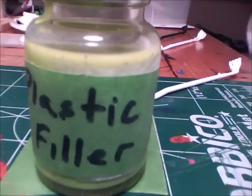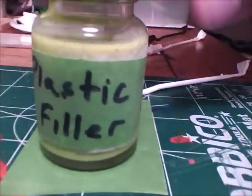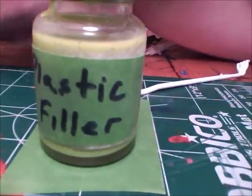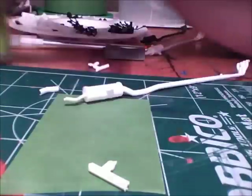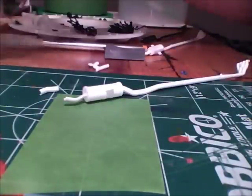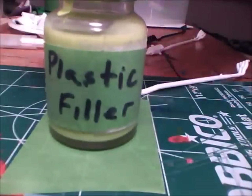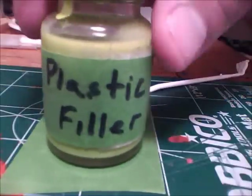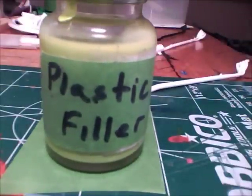Alright guys, this plastic filler — it's a trick from Dr. Cranky. It's the thin cement, and then you get like these little pieces of plastic from the sprue. And all you do is just throw them in there — toss them inside. And then the cement is going to melt it down. You can use it as a filler.